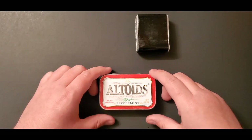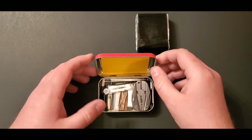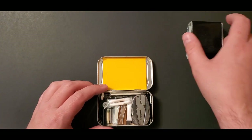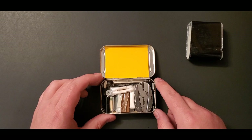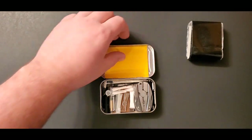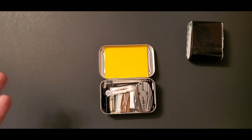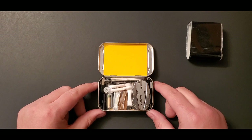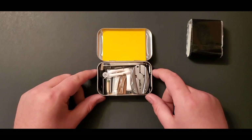The lid is coming off the hinges, which is another reason I want to get a new tin. Opening it up, the first thing you'll notice is a few sheets of post-it notes — I cut them to fit up against the top. I have five sheets, though honestly I've only used one ever, for something pretty minor.